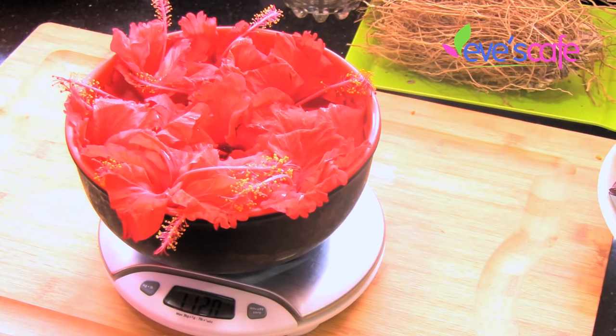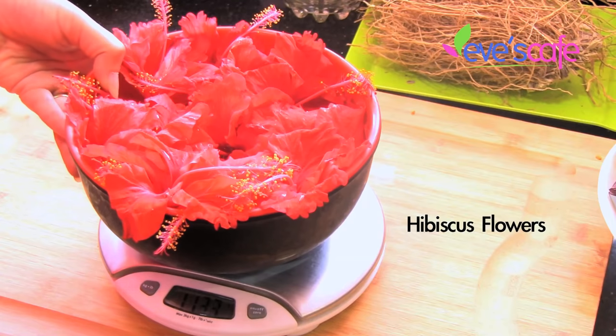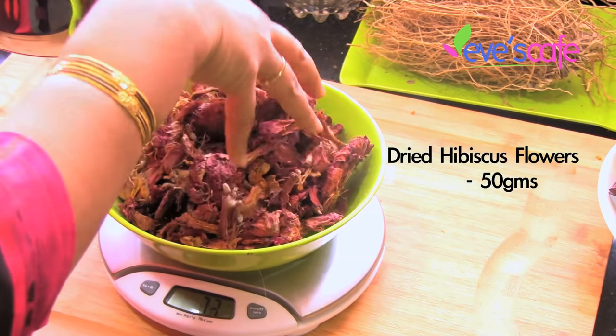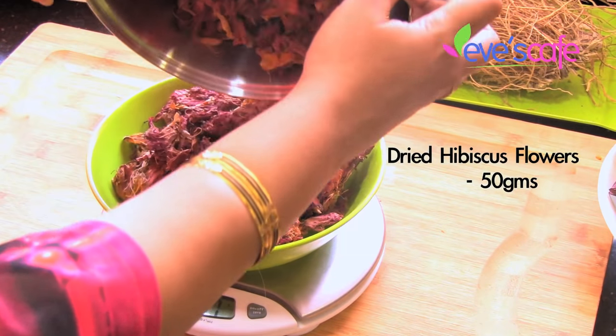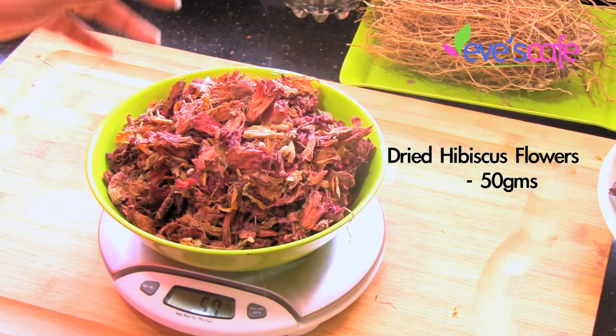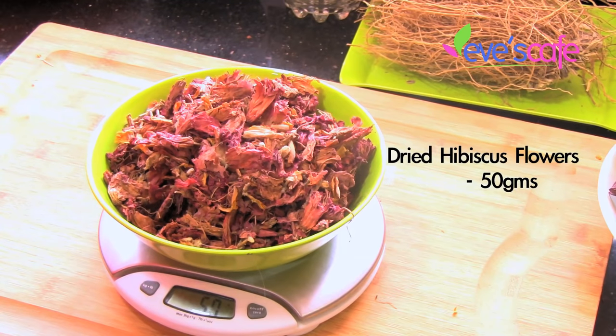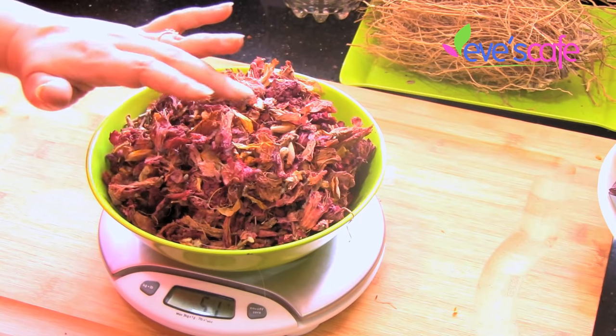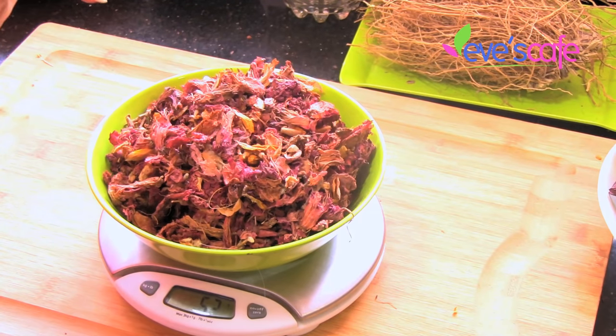The next ingredient is hibiscus flowers, but we are not going to use fresh hibiscus flowers because they cannot be used for a powder. We are going to use the dried form of hibiscus flowers. We are taking around 50 grams of dried hibiscus flower for this shikakai preparation. Hibiscus flower helps in conditioning your scalp and hair, gives a smooth and shiny texture, helps to stop hair loss, and enhances hair growth.